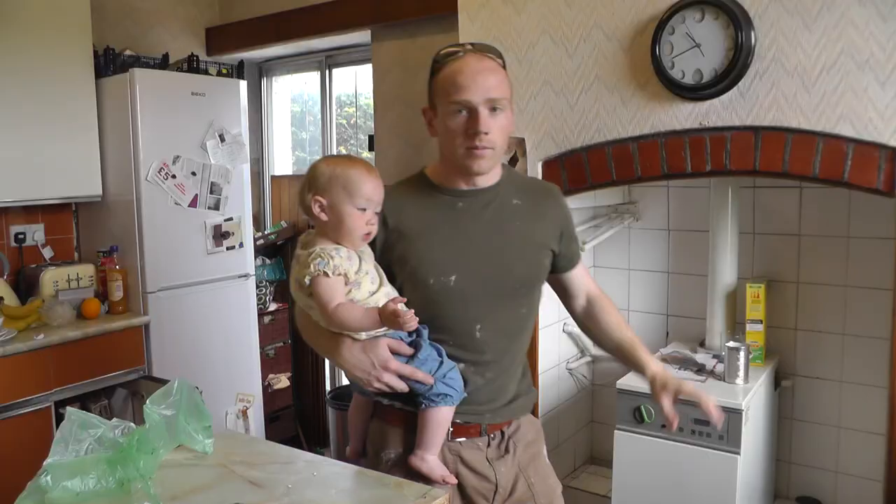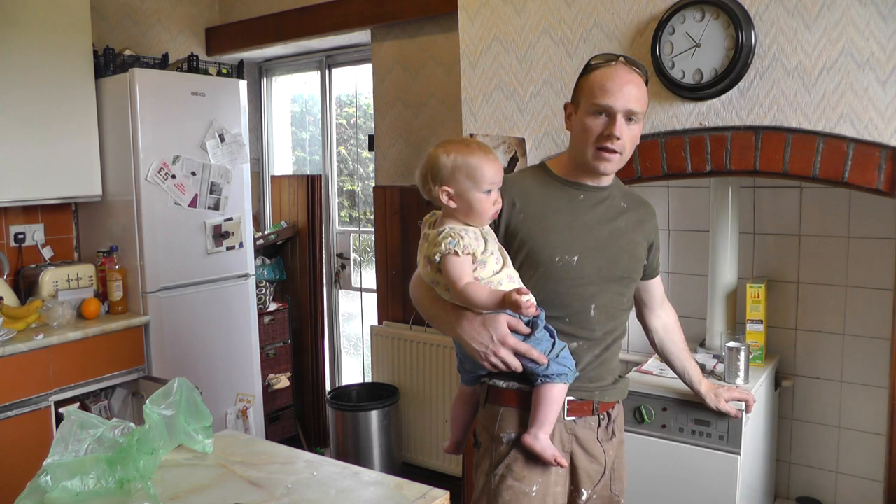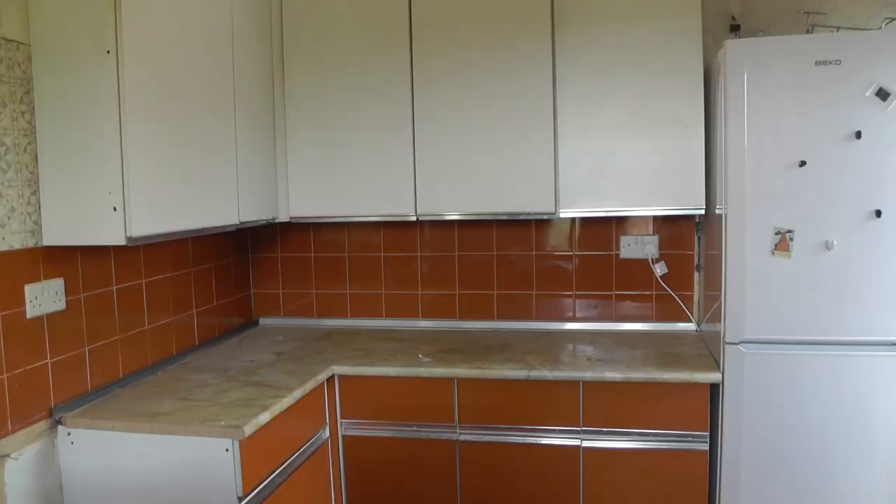It's going to get a bit messy but we're going to try and manage that. We're going to save this old fireplace here and that's where we're going to have our new stove. We're going to put that in once the new floor is in. The boiler is going to move out to the outside utility. Once we've got everything cleared, I'll be able to show you what we're going to do with the floor and how we're going to run the underfloor heating.